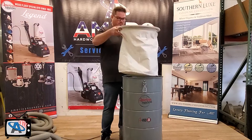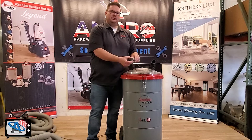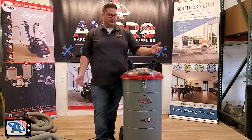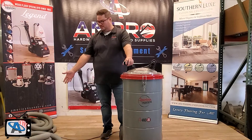Put the lid on. As you can see, there are two ports here with a little stopper. If you have your two hoses joined together and only want to use one port, you can put the rubber plug in one. If you want to use both hoses at the same time, just pull that out and put one hose on each collector. You could run two edgers at the same time, or an edger and a buffer at the same time. You can also let your big machine run off the vacuum.